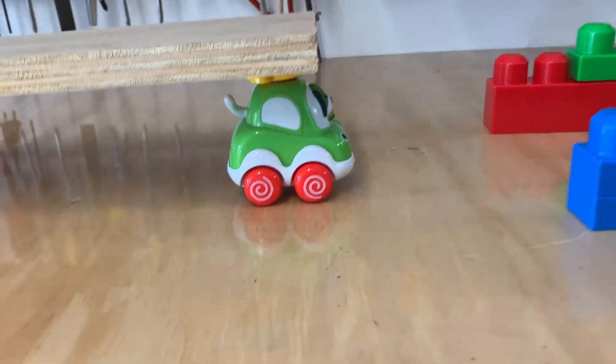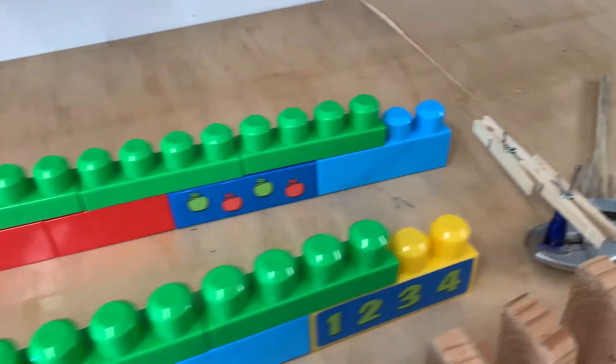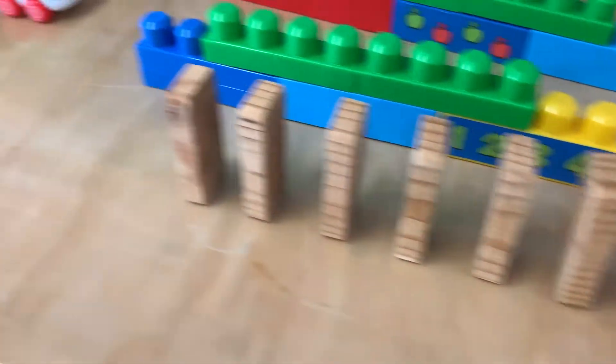It's going to come down and lift up this board, which is going to release the spring car. It's going to travel down here, hit the clothespin, swing around, and hit my blocks.